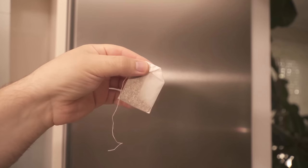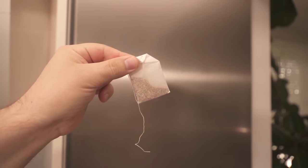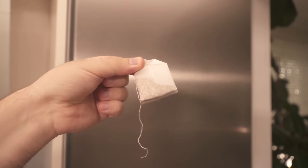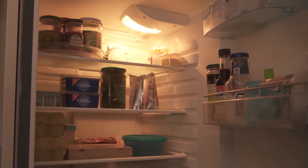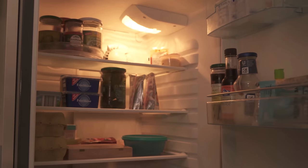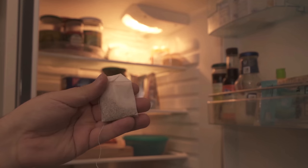In this video I show you why you should put tea bags in your refrigerator, because they have a really ingenious benefit. You probably know it too — you open your refrigerator door and an unpleasant smell comes towards you. That's because there are a lot of different foods stored in the fridge, and they all have different smells. We have a real cocktail of smells that many people just don't like, and this is exactly the problem that tea bags can help with.